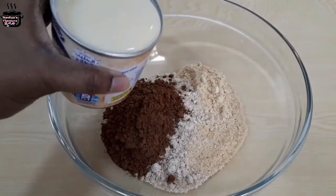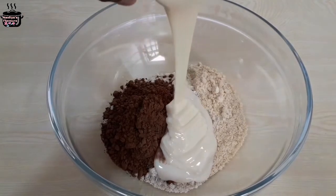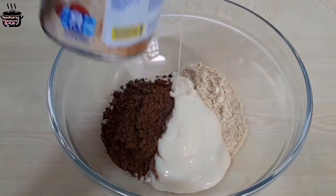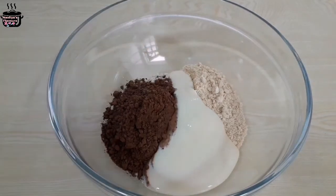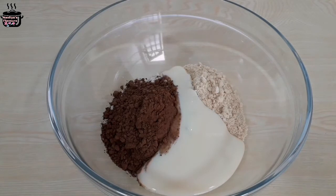Then add a spoonful of nuts. Add condensed milk. Add sweets to the nuts. Add some milk — about half a tin. Add a spoon and mix well.